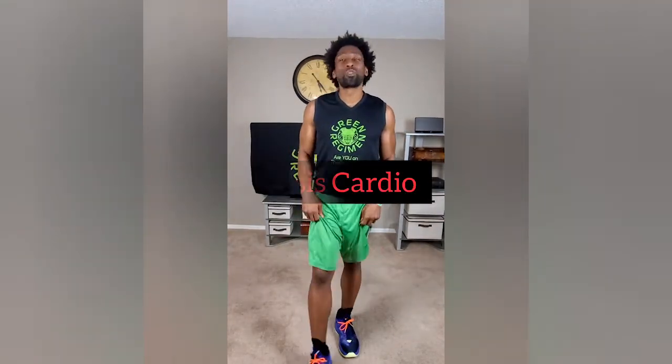So today was going to be this workout called crisis cardio, but instead I'm going to give you an alternate workout today because I know that's such a difficult workout. So this is what we're going to do today — we're doing crisis cardio today. I love that workout.